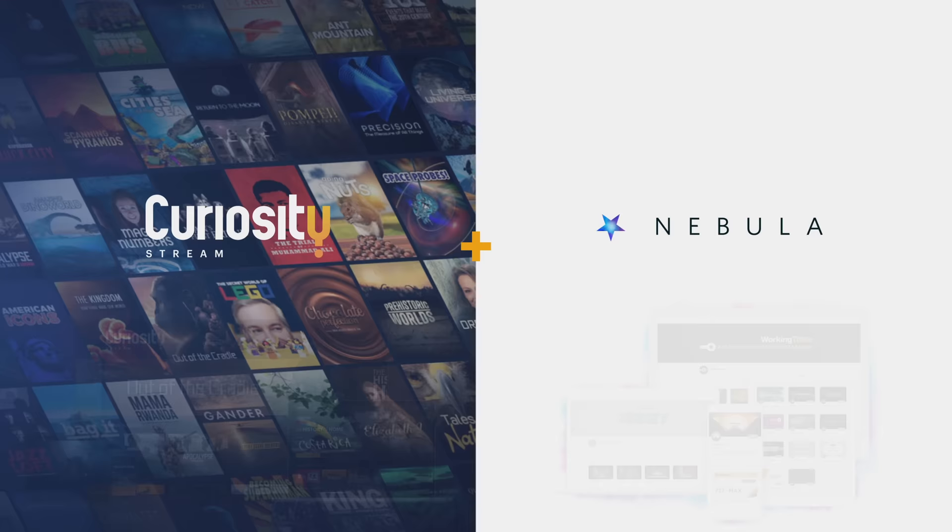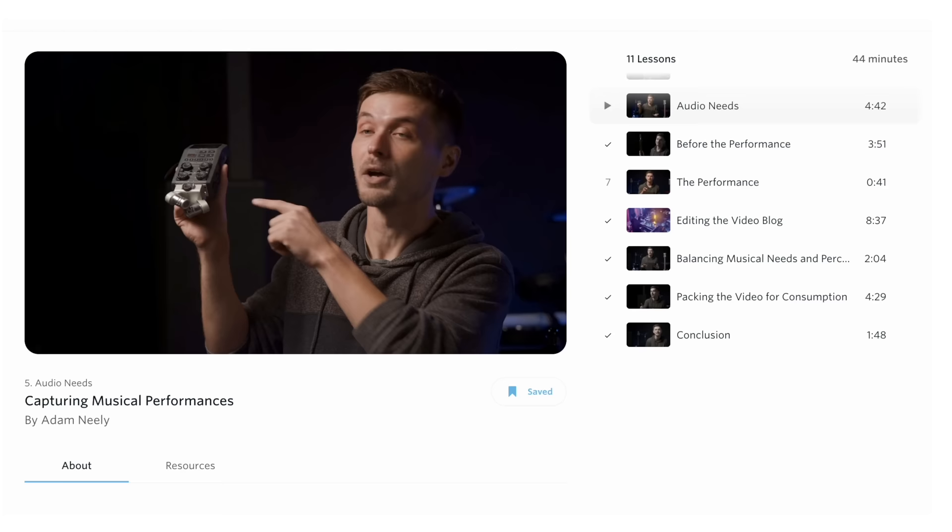This video was brought to you by CuriosityStream and my streaming service Nebula, where you can watch my new class, Capturing Musical Performances, all about how I do DIY music gig vlogs. Stay tuned to the end of the video to learn more.